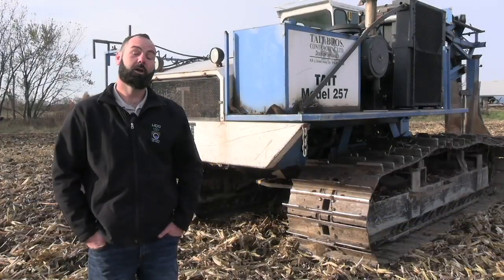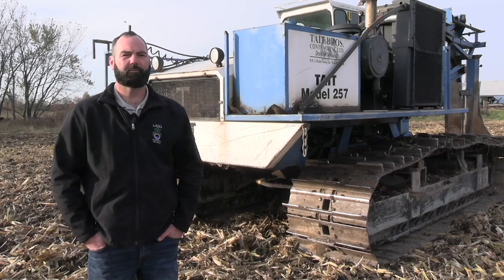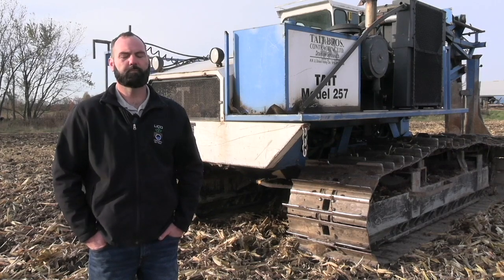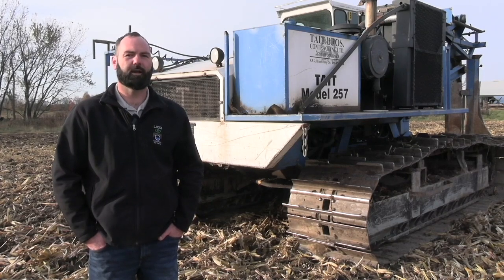Jesse, if we do have roots in tile, how do we deal with it? You're going to want to contact your contractor at that point. There are some back-flushing practices that can happen — we do that with iron ochre as well. Usually if you find a ball, it can be dug up, removed, and get the system back working again. Touching back on iron ochre, that is another concern, and the best practice right now is just trying to back-flush it as often as possible.